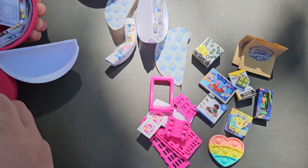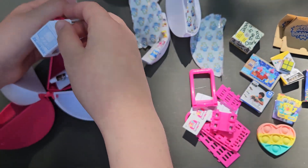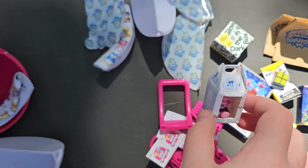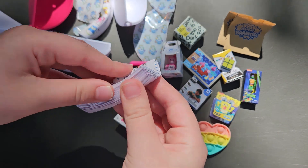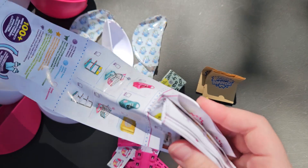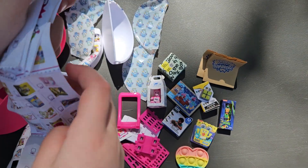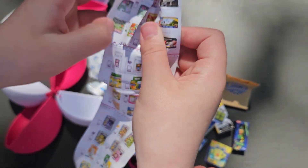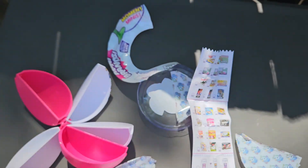I think this one is a Build-A-Bear. Let's see what Build-A-Bear this one is — we got the Pink Bear. And then we got the checklist, which shows all of the Toy Mini Brands. We got all of them.